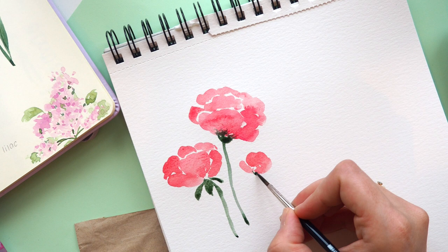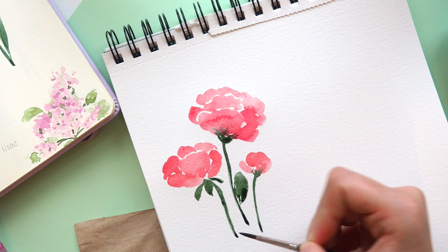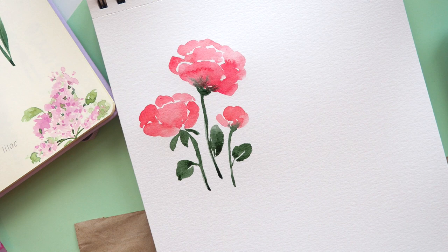Then we add a really nice, thin stem and some leaves. I use a really nice dark green because I think it's such a great contrast to the pink flower. Just add as many leaves as you like, and leave some white spaces with the leaves — it always looks nice.